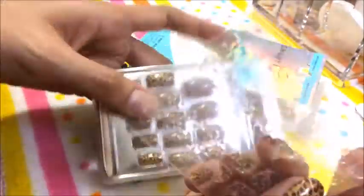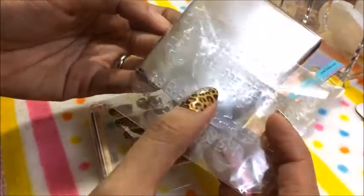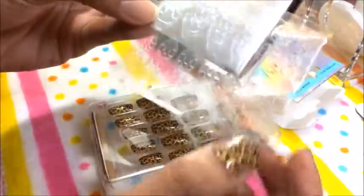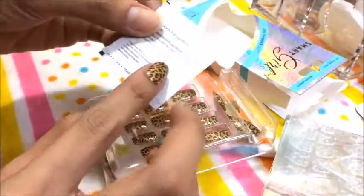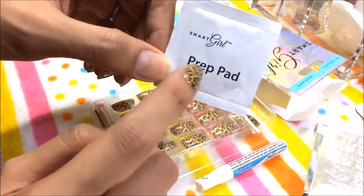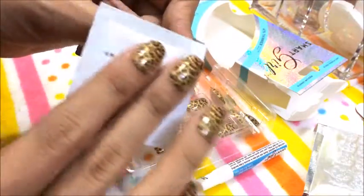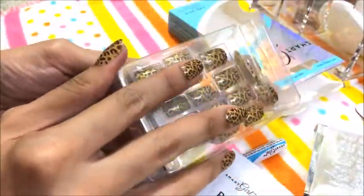Ito yung sinasabi ko sa inyo na adhesive. If you open it, meron siya sa likod. Ito yung adhesive tabs. Itong mga adhesive tape na to, ito yung ilalagay nyo dun sa nails nyo. And before you put your adhesive or glue, kailangan meron tayong prep pad — kasama na rin siya sa Smart Girl. You need to wipe off the dirt, at kailangan hindi smooth yung nail bed nyo — dapat rough siya para dumikit yung fake nails. Meron silang mga different sizes for the fake nails.